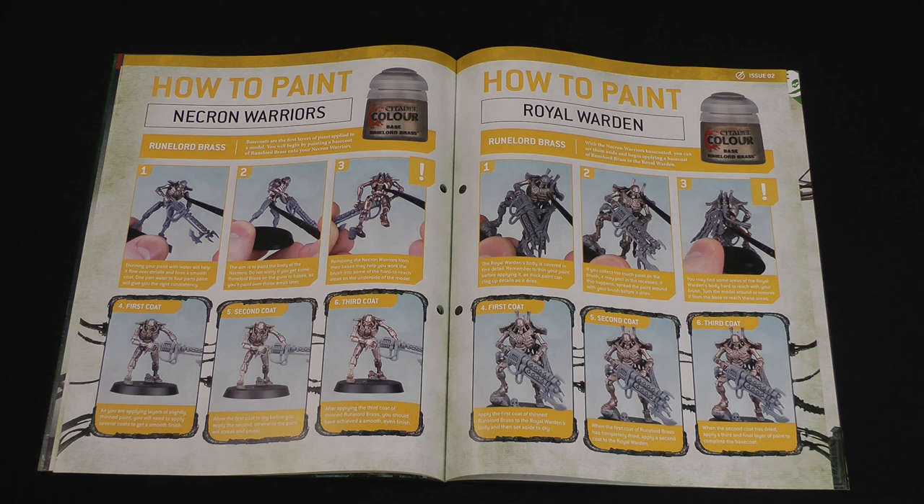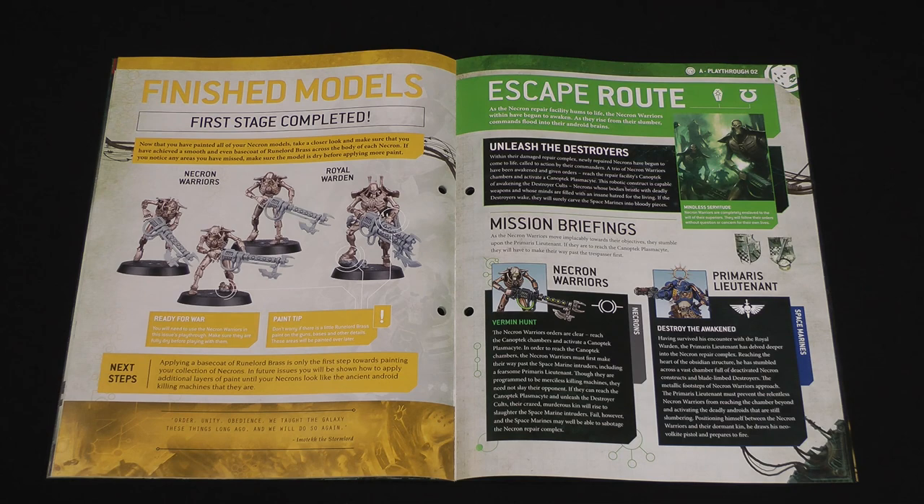Then there are the four Necron models with the first stage completed, painted up. This is obviously just the start of painting these models, but as we get more paints and more techniques they will start to eventually come to life. But that's it for the contents of this issue, so now we get on to the game content where we get to use these three Necron Warriors on the battlefield.